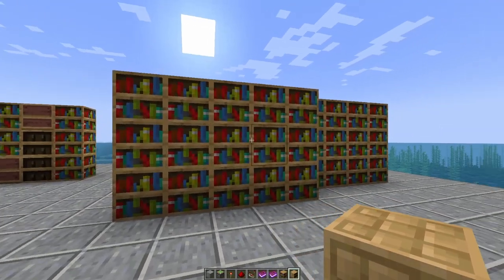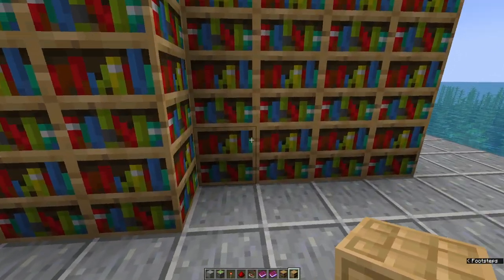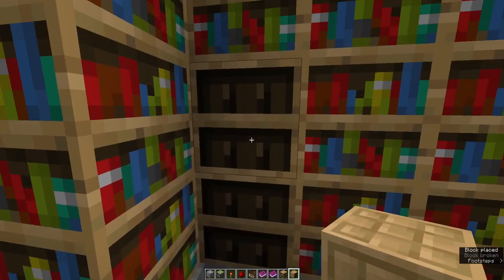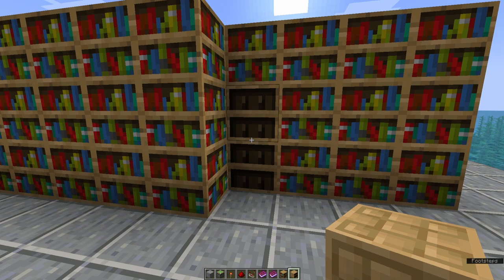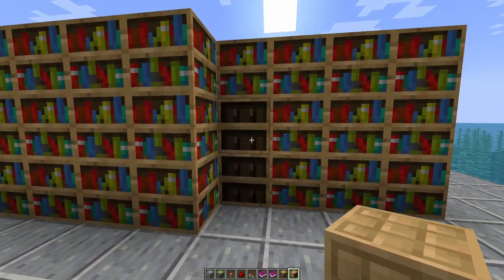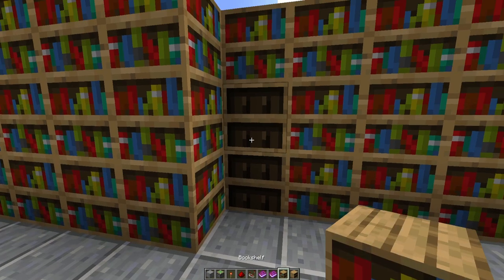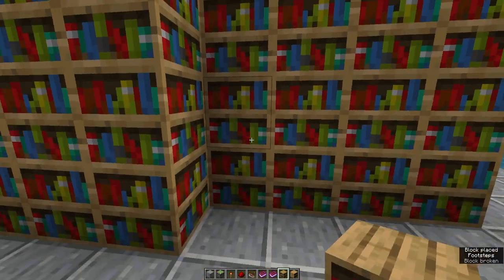You can texture this in any way shape or form, but the key part is making sure that these ones are not chiseled bookshelves, because from my testing you cannot move chiseled bookshelves with pistons. If that changes in the future you can disregard this, but these have to be regular bookshelves.